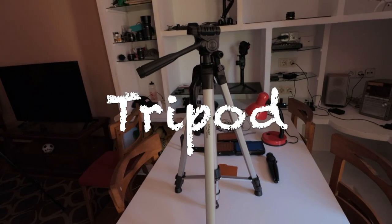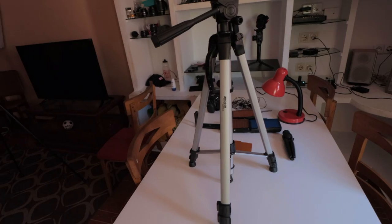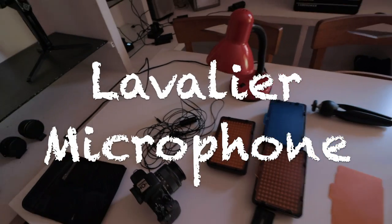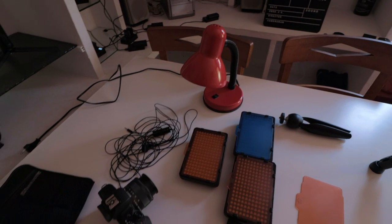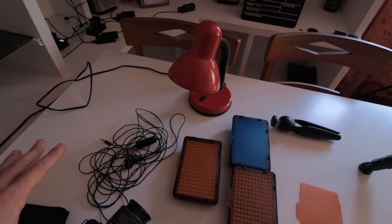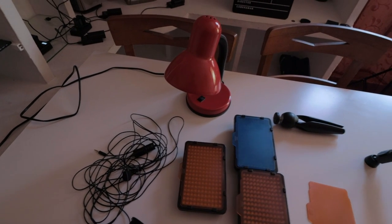Then a tripod — this is a very cheap one, it's Amazon Basics, holds the camera. Then we're going to need something even more important, which is the lavalier microphone, because indoors — you can probably hear now — I'm using the Rode VideoMicro and it's not actually good indoors. For this setup, you're going to need a lavalier, the Boya BY-M1, and the price is like 20, 25 dollars or euros.